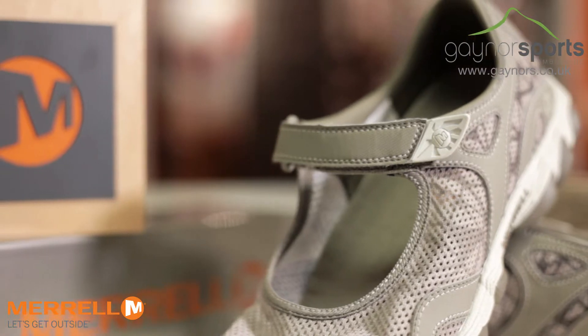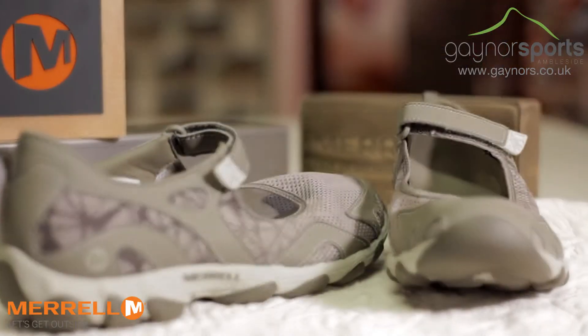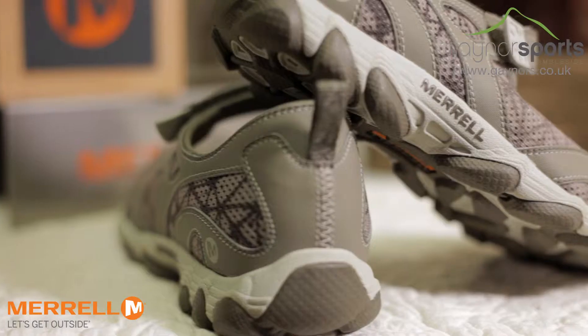It builds on a sandal design but offers more protection than open toes, and uses a velcro strap to allow for ease of use.